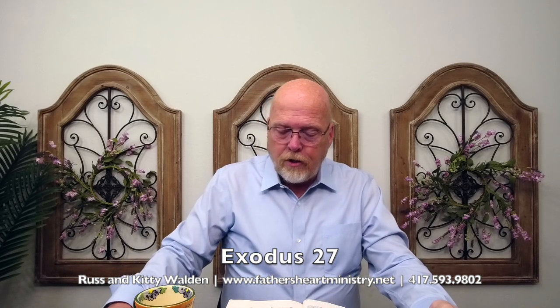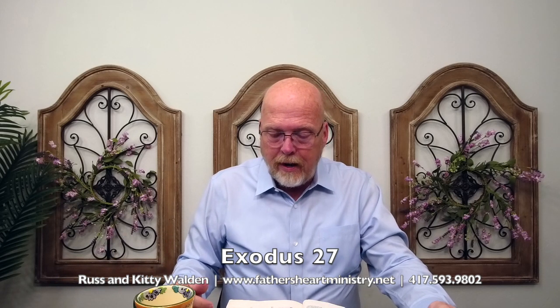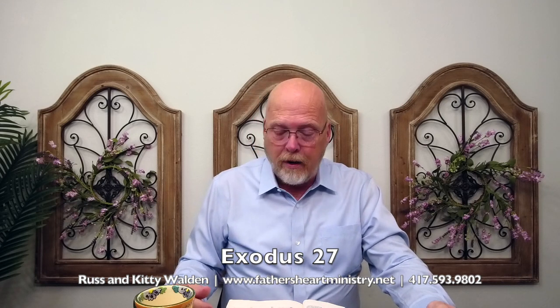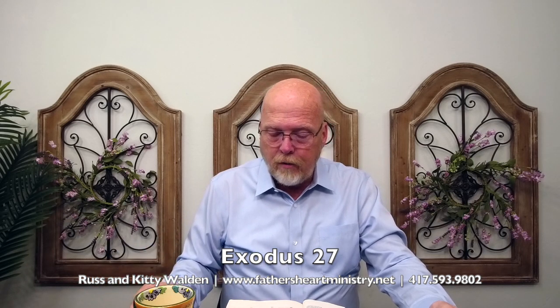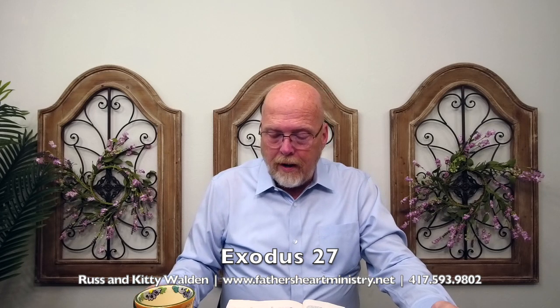Verse 4: You will make a grate for it, a network of brass, and upon the net you will make four brazen rings in the four corners thereof, and you will put it under the compass of the altar — underneath the altar — that the net may even be to the midst of the altar. And you will make staves for the altar of shittim wood and overlay them with brass. And the staves shall be put into the rings, and the staves shall be upon the two sides of the altar to bear it.